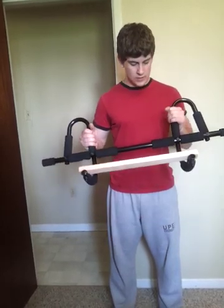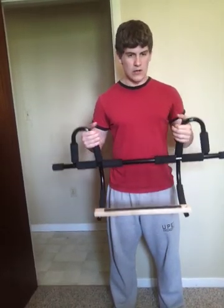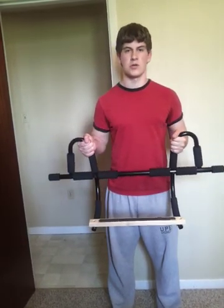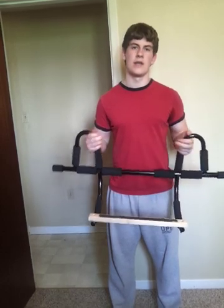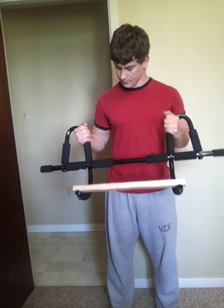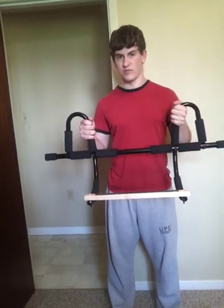I also did a review on my blog — I'll put a link in the description box if you want to go check that out. There are some more reviews on the blog if you want to look at those too. Thanks for watching.